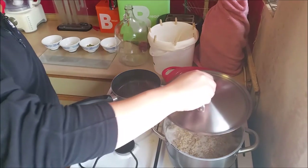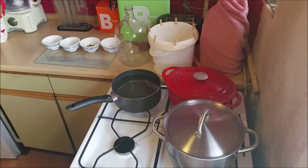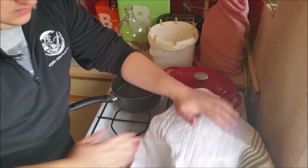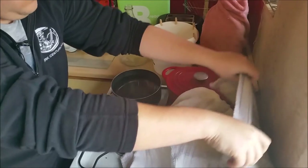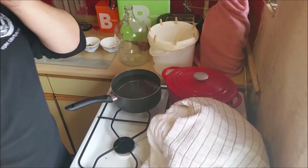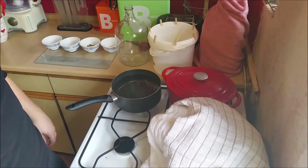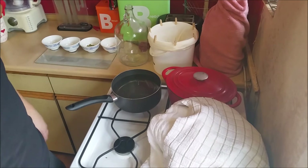There we are — 66 degrees. Bang on the lid and a couple of tea towels around it to keep it nice and insulated. I might give it an occasional stir every 15 minutes or so, but basically I'm just going to leave that for an hour now. I'll check back in when we're ready to sparge.